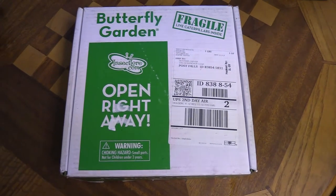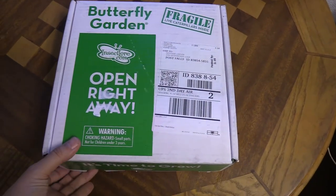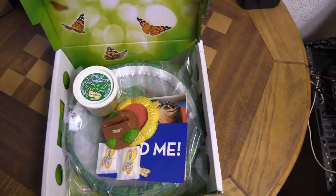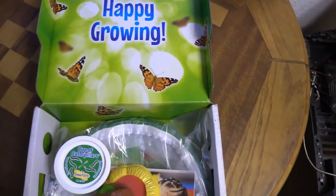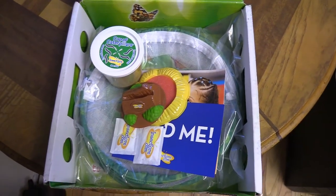If you like this video please give us a like or subscribe to the channel — we'd greatly appreciate it. So here we go — 'Happy Growing' as you open the box, and there are some butterflies on the inside.